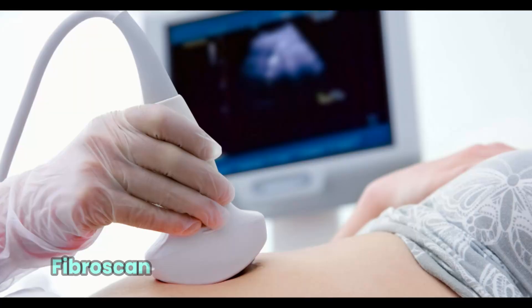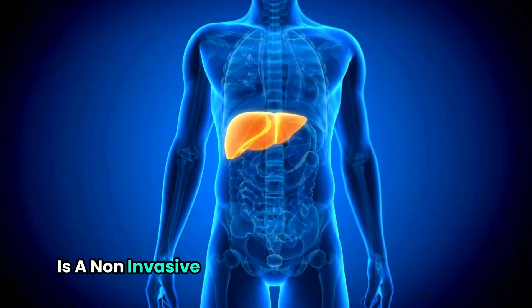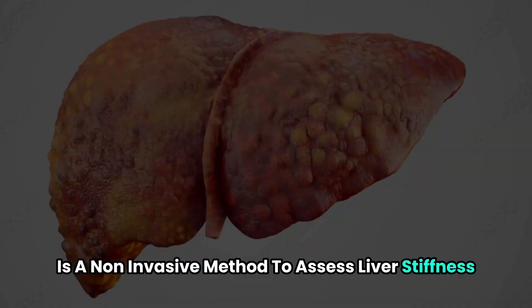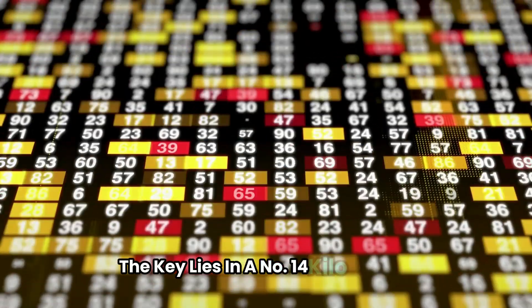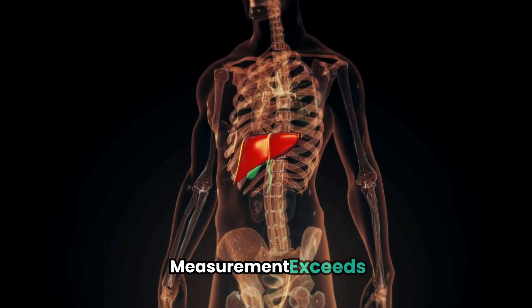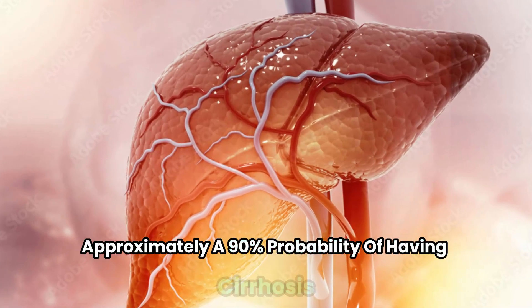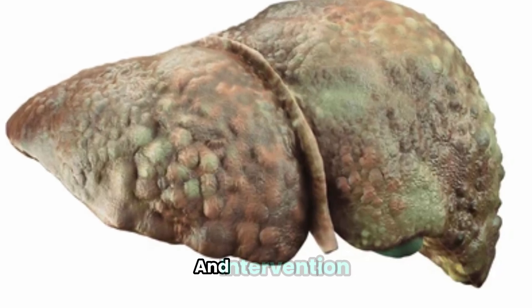Let's start with the basics. Fibroscan, also known as transient elastography, is a non-invasive method to assess liver stiffness. But how does it detect cirrhosis? The key lies in a number: 14 kilopascals. Studies have shown that when your liver stiffness measurement exceeds 14 kilopascals, you have approximately a 90% probability of having cirrhosis. This threshold is crucial for early detection and intervention.